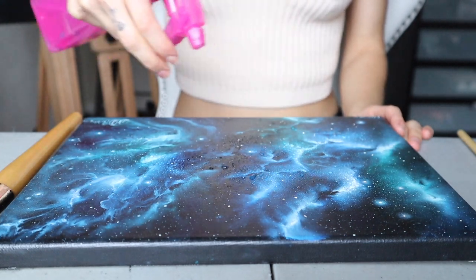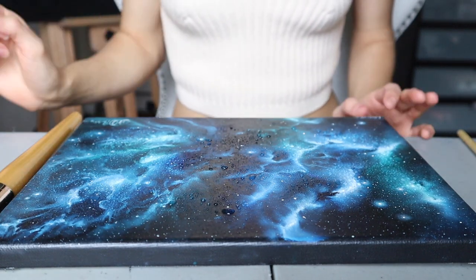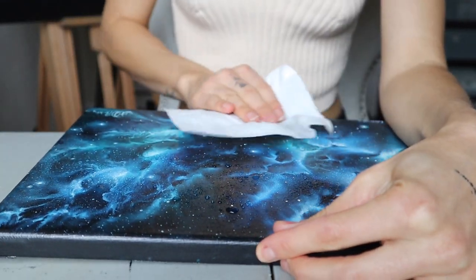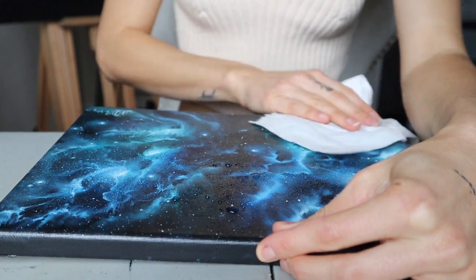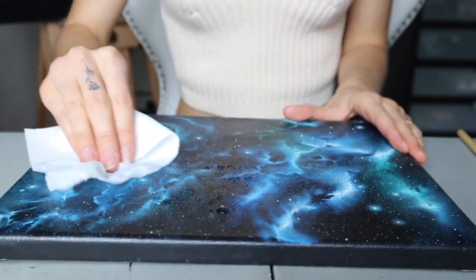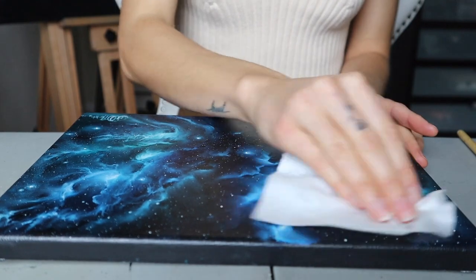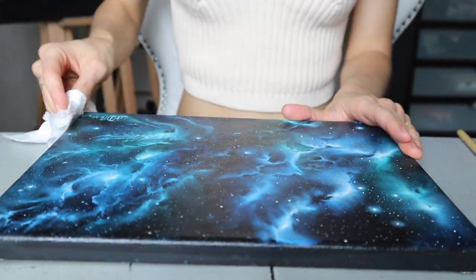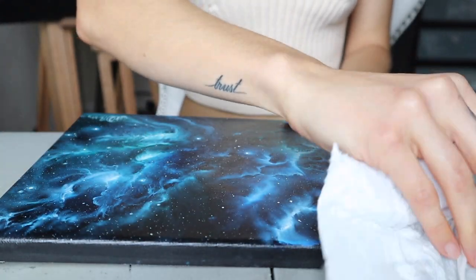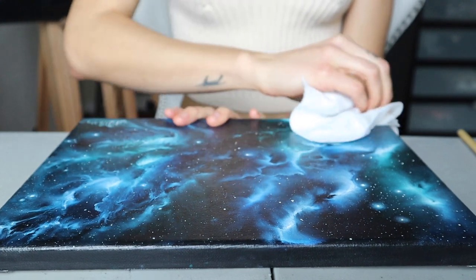I'm just going to spritz down the canvas. The water won't sink in because it is oil, so you don't have to worry about that. Then I take my paper towel and wipe it down. If you're working on a larger canvas, work from one direction to another so you don't miss any sections. Also make sure you clean the sides — if your brush hits an edge with hair on it, it will drag all that dust into your painting, so always clean your edges too.